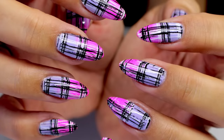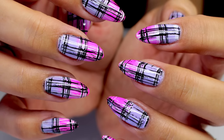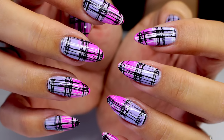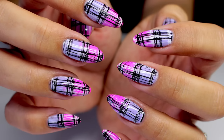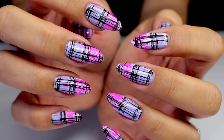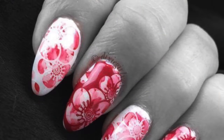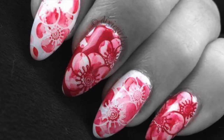Hey guys, welcome back to another Stamping Fun Friday! Today it's collaboration time again with the lovely Kate from Dixie Girl XOX. Our theme this week was to pick an image from her new Dixie plate DP04 and use that in a nail look. I've gone for a gradient today and double stamped with the fabric image. Kate has used the negative space flower image, which I am desperate to use because it is just beautiful.